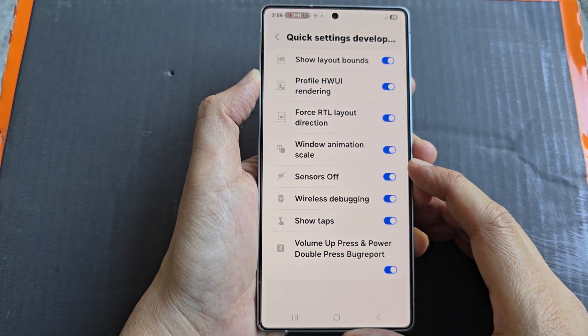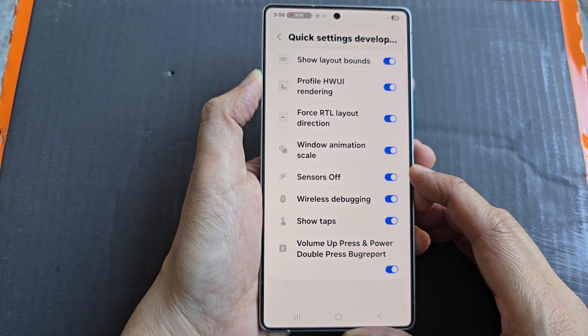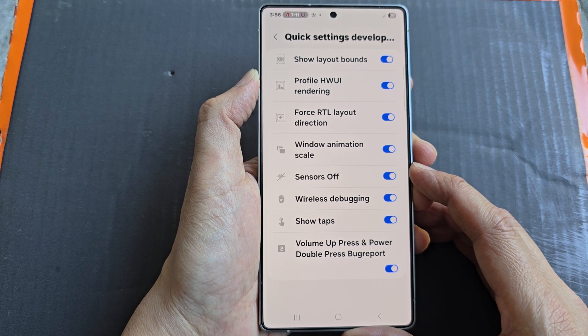How to enable or disable sensors off on the Samsung Galaxy S25, S25 Plus, or the S25 Ultra.